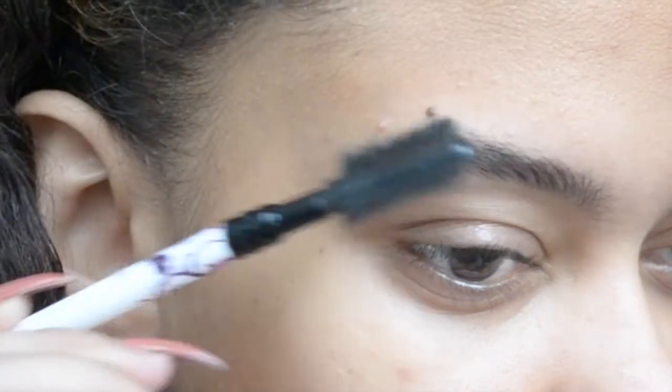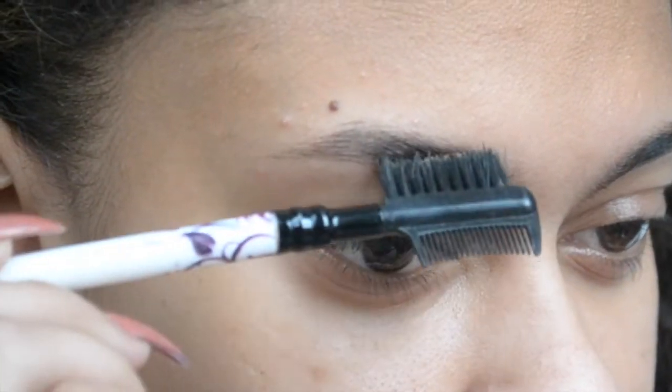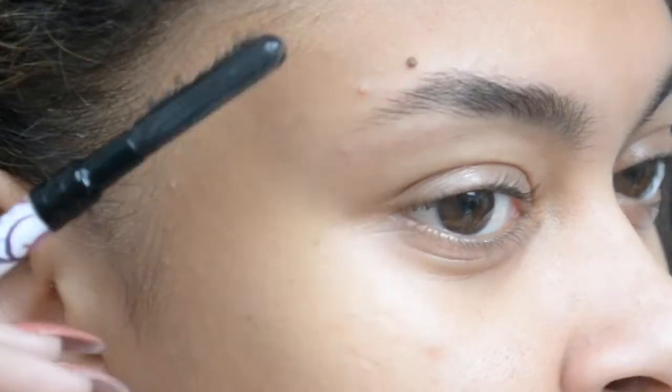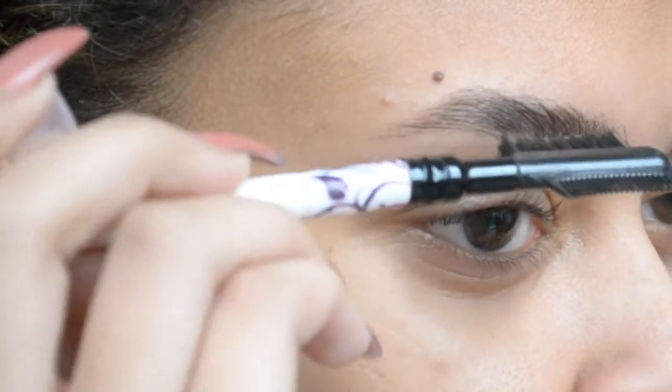So you want to start off by combing out your eyebrow hairs to make sure none of them are tangled. When you do comb them out, you want to comb them upwards and then to the side, so the hairs aren't going down. It makes it easier to draw the first line on the under part of your eyebrow.